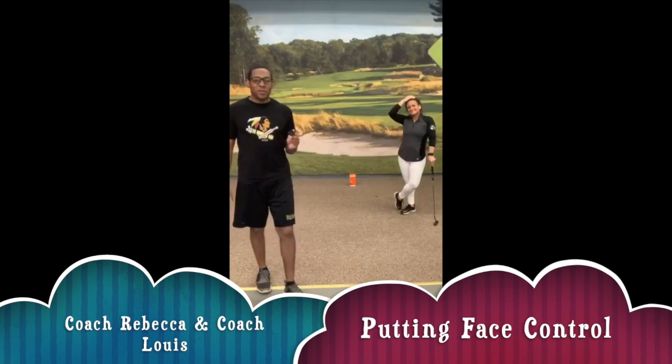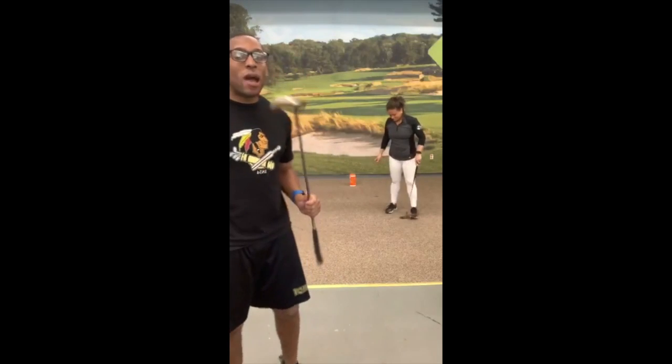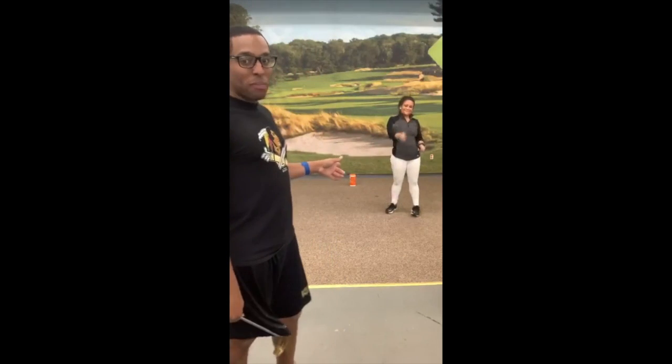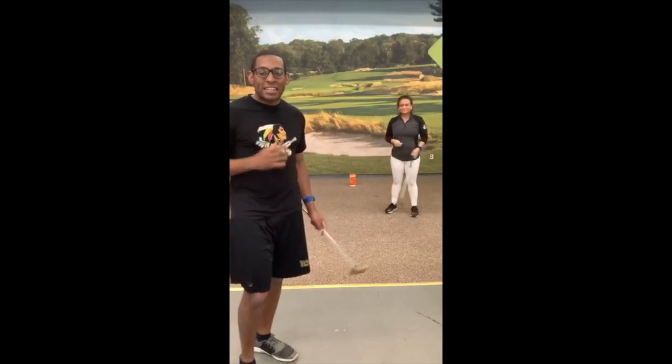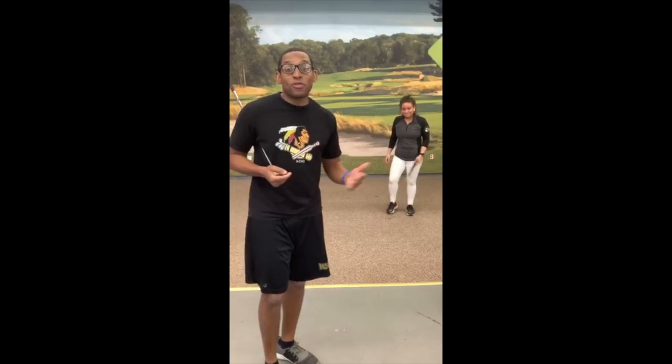What's going on guys? We're back. This is our virtual class for today. I want you to grab a putter, grab a partner, grab either a water bottle — we've got Clorox wipes. It's going to be a fun activity for you guys to do. This is what we're going to bring in the future of our classes.